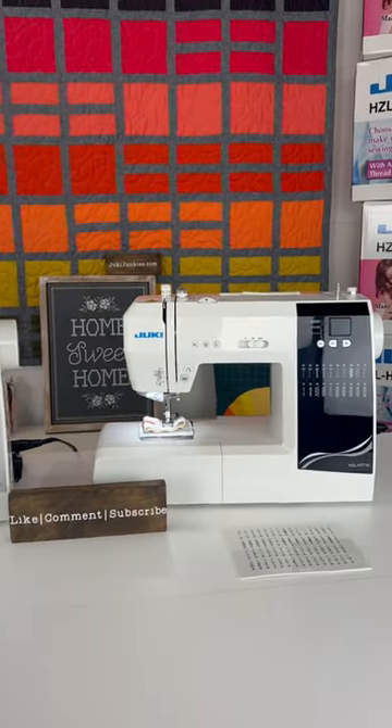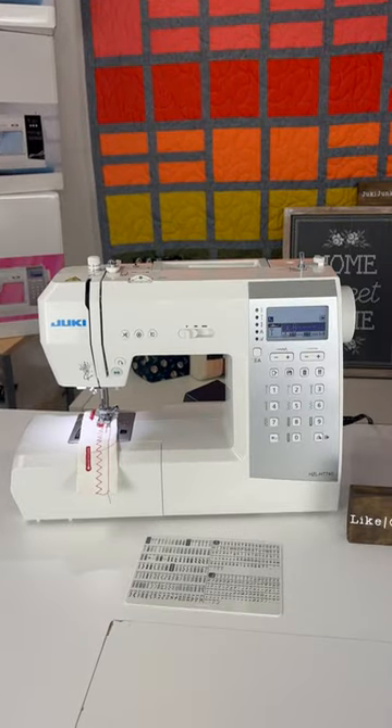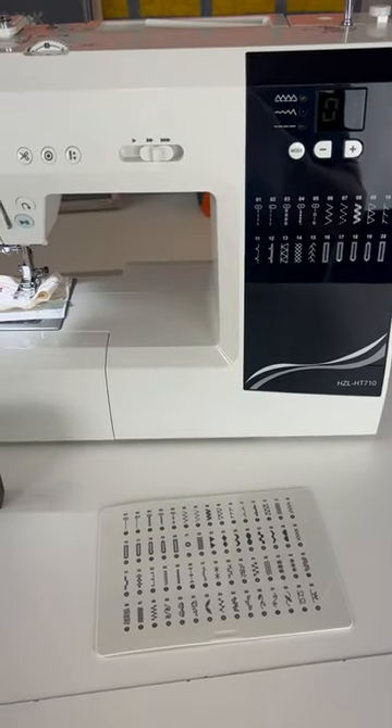Everybody's asking: what's the real difference between the HT710 and the HT740? The HT740 has 116 stitches and two fonts, while the HT710 has 60 stitches and zero fonts.